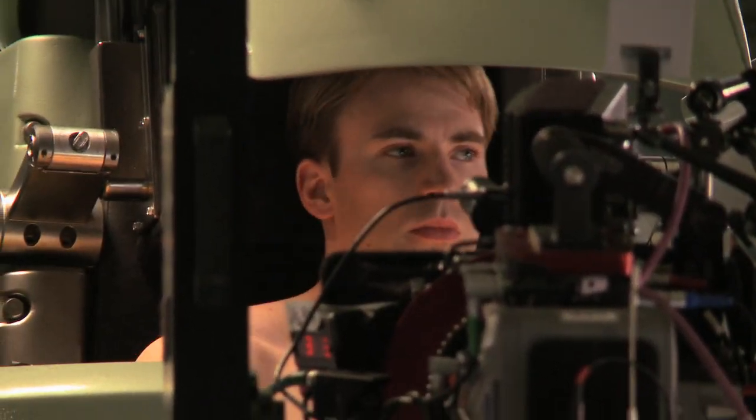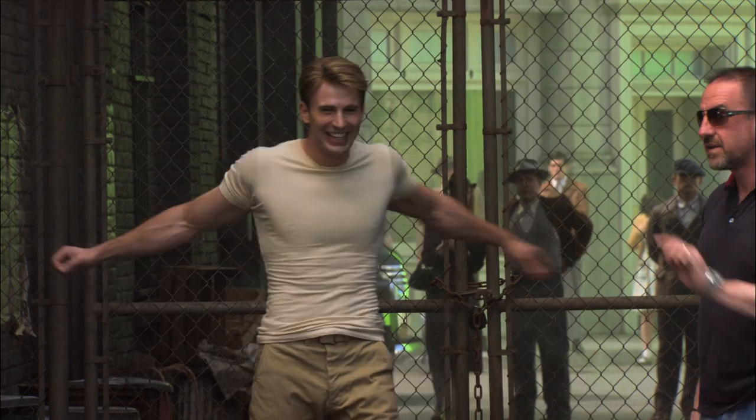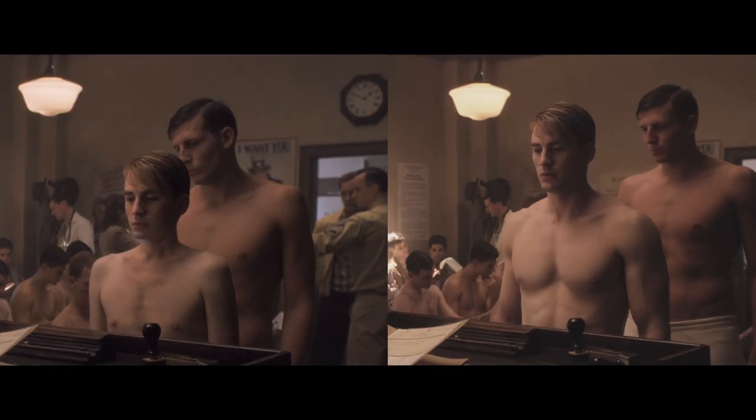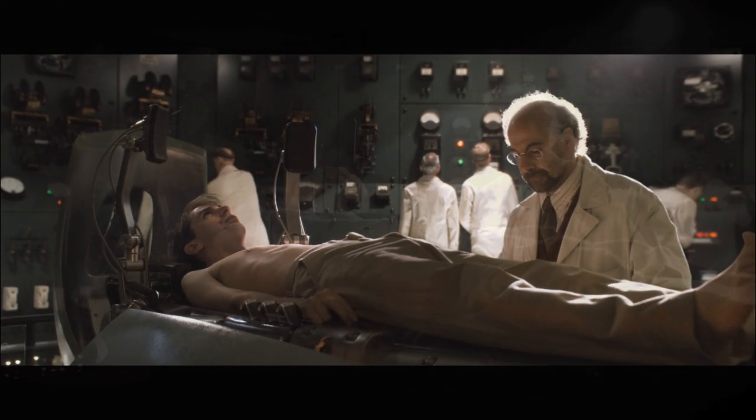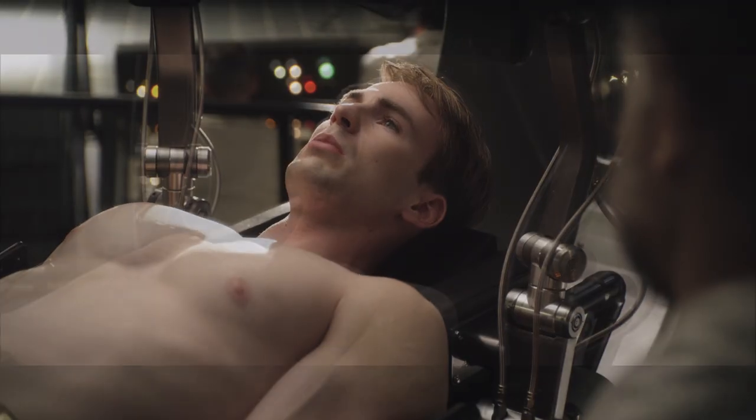We're taking Chris's performance and actually shrinking him down, scaling him down, and thinning him up using a variety of techniques. It's one of our most challenging aspects — something that really hasn't been done to this level before. He's a big guy, broad with a classic V-shape, and what we're trying to turn him into is the 98-pound weakling: make him shorter, thin out his face, and remove the muscles from his neck and shoulders.